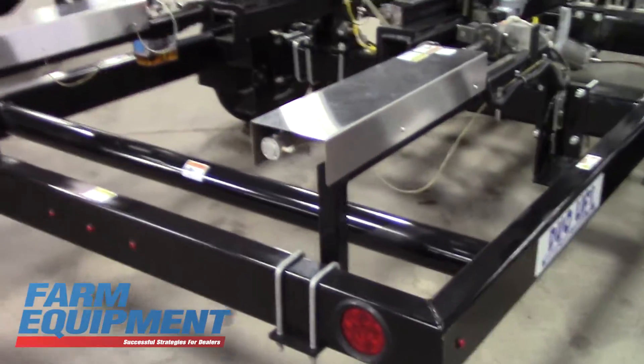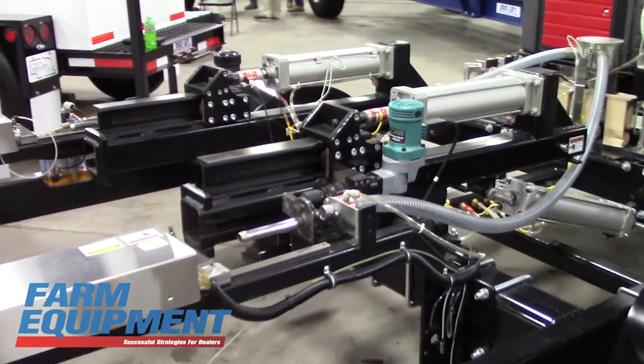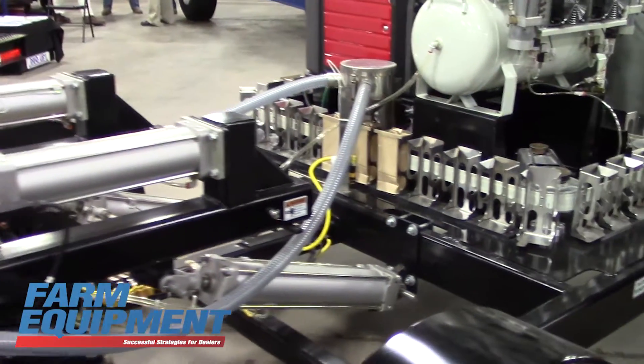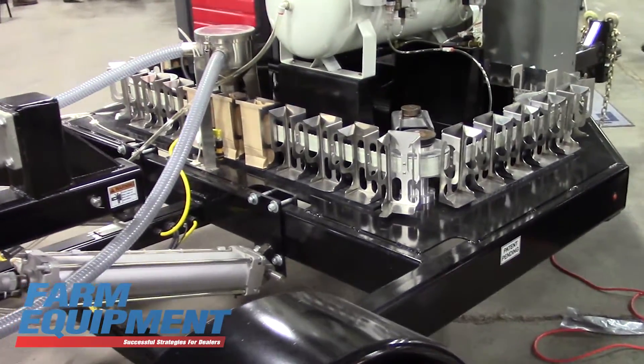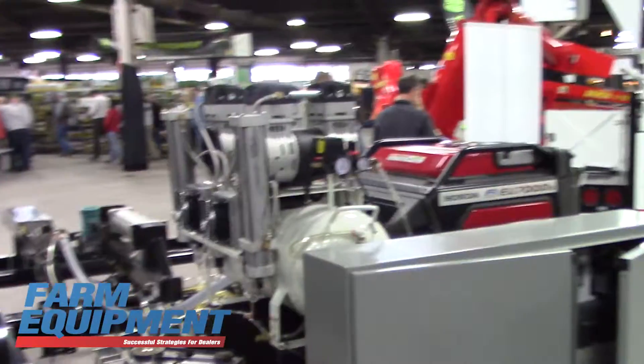You can either take eight cores, which research shows is sufficient for center-point grid sampling in conventionally tilled or minimum-till soils. If you're in manured soils or no-till soils, then you should take 11 to 12, which this machine will do.